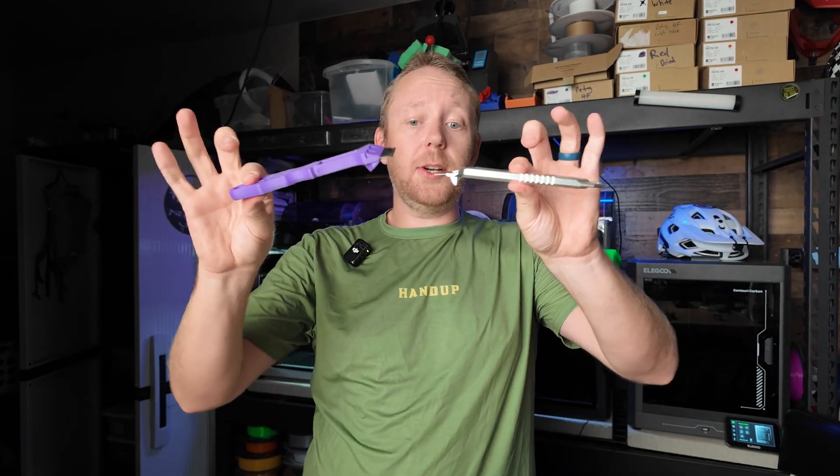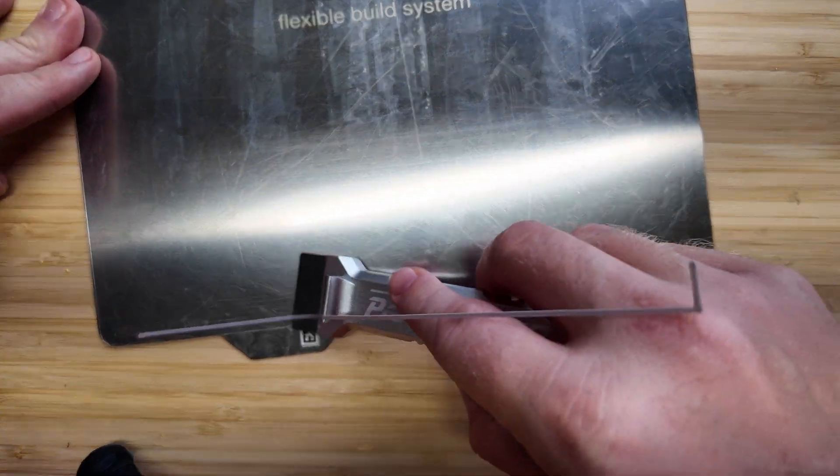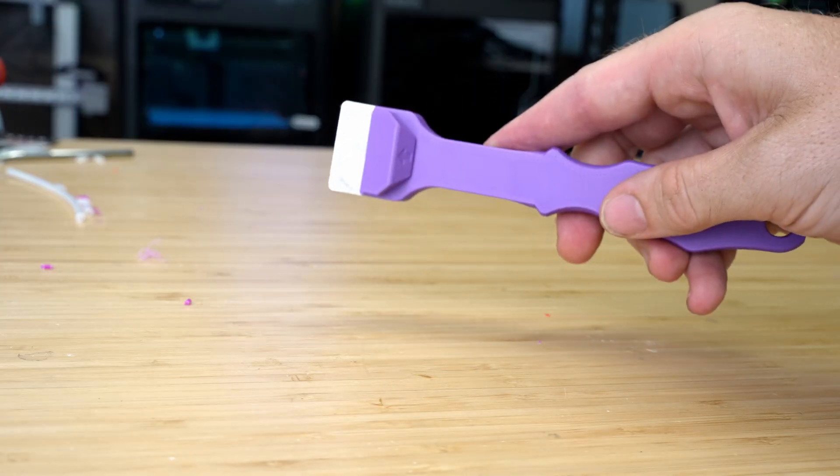Number two is a sturdy scraper. When a print doesn't want to come off the bed, this tool saves the day. Look for one that has a flat, sharp edge that can slide under the print without damaging your bed surface. Bonus points if it has an ergonomic handle.